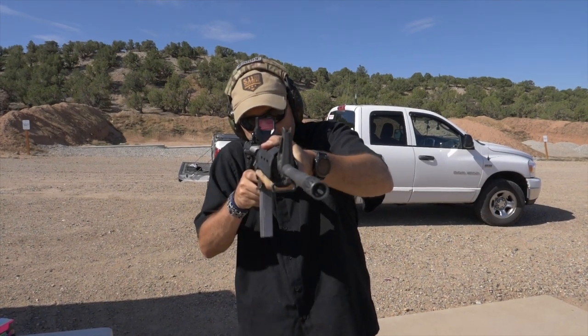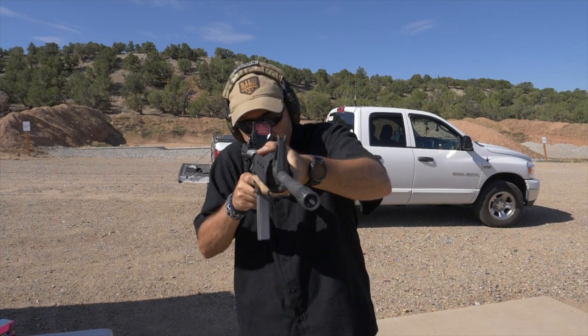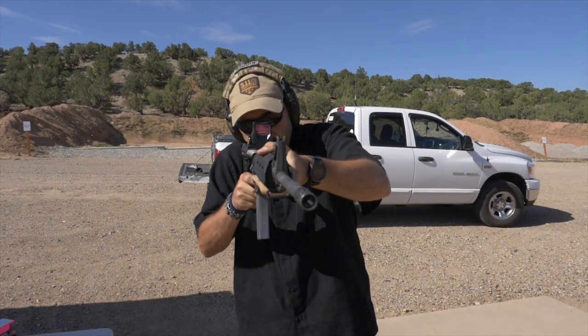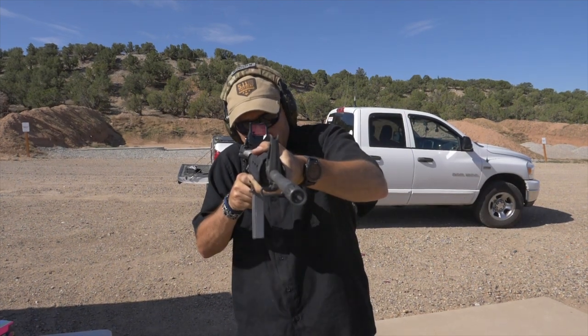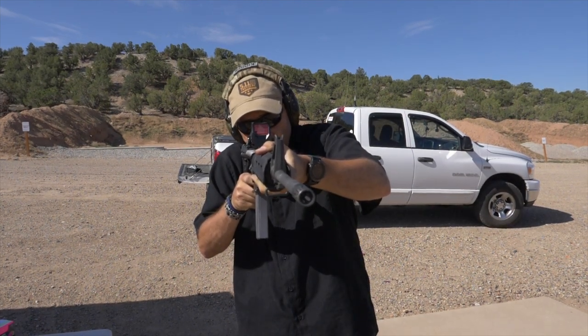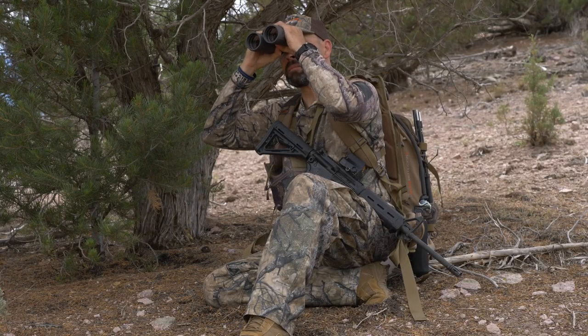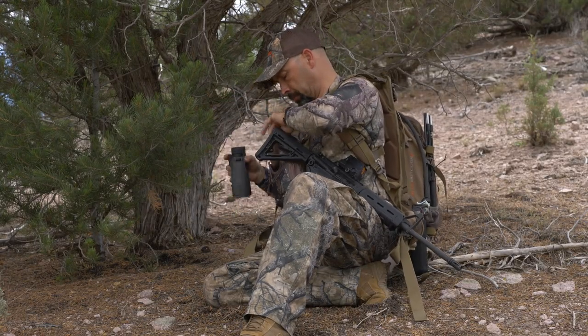The Romeo 8H is designed for hunters with a quad ballistic circle dot reticle that provides holdover calibrated for 5.56 and 7.62 calibers. Coupled with .5 MOA adjustments for shooting at distance, the Romeo 8H has also been streamlined for lighter weight and reduced visual footprint to provide a stealthier form factor for the hunter while shedding weight.